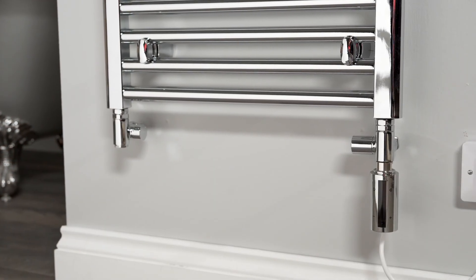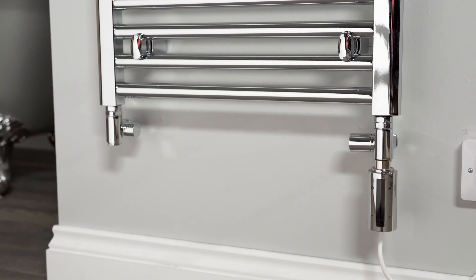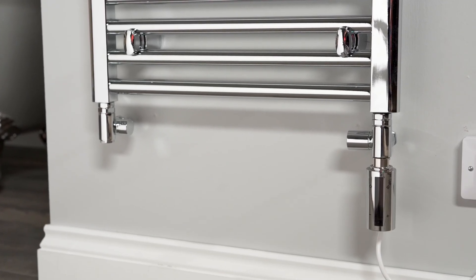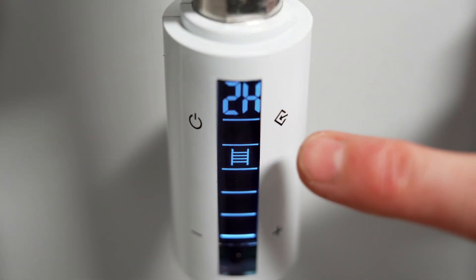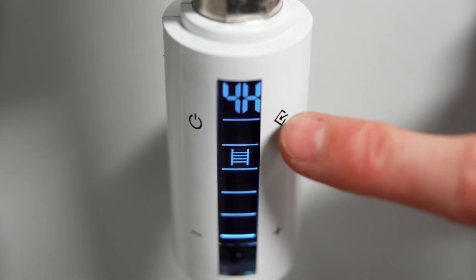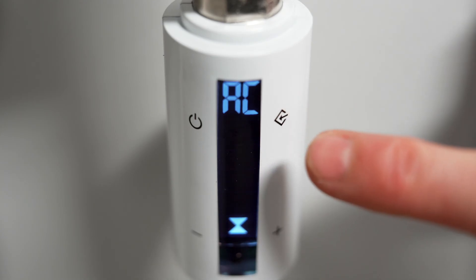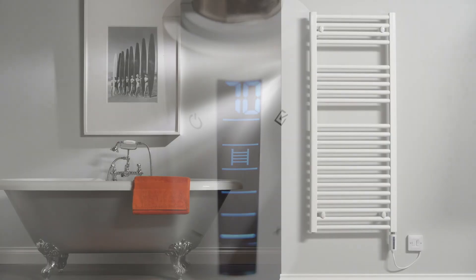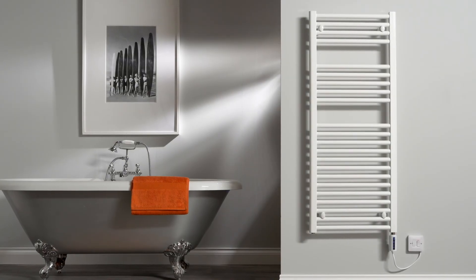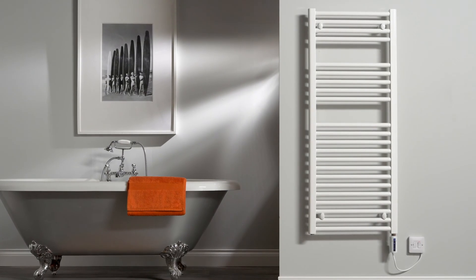The R4 has two thermostats so you can control either the rail's internal temperature or the air temperature inside the room. If your Wi-Fi is unavailable, the R4 also has manual thermostat control from 30 to 70 degrees Celsius, and a boost timer for two or four hours to control the internal rail temperature.